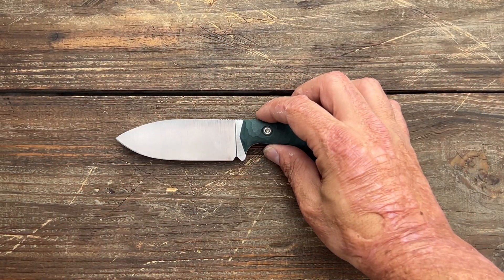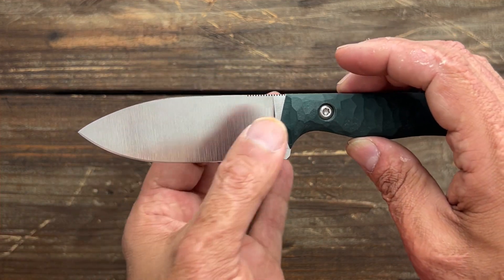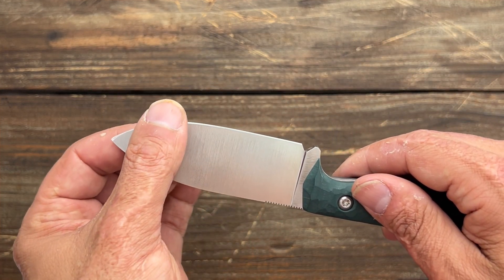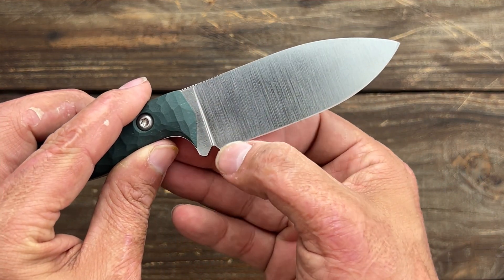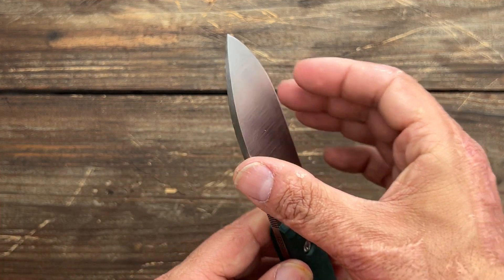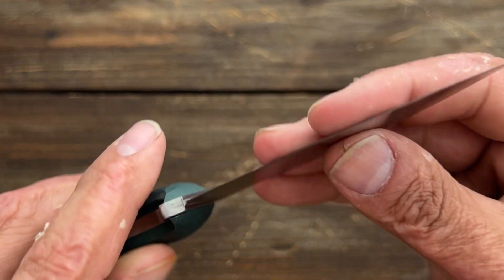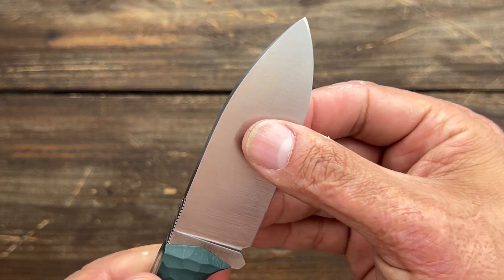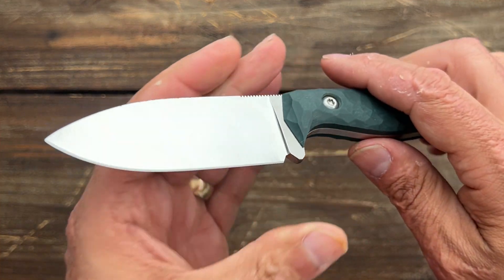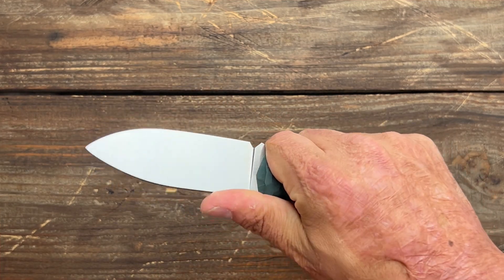I really only have one nitpick and that's something he's already trying to address. After he's done grinding the bevels he puts the initial edge on with the belt like most makers do, and the edge bevel was pretty obtuse — I think this one was 31 degrees per side, though it was very even and he did a great job with it. I re-profiled it to 17 degrees and you still have a pretty small size bevel so it's still nice and thin. He is currently working on getting a fixed angle system to put the final edge on it, and it looks like he strives to improve with every single batch.